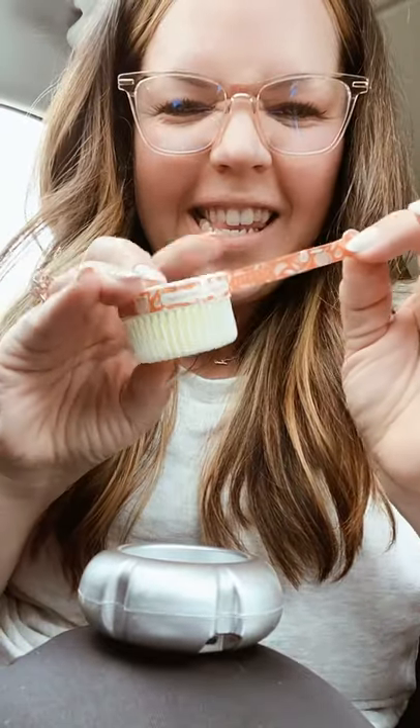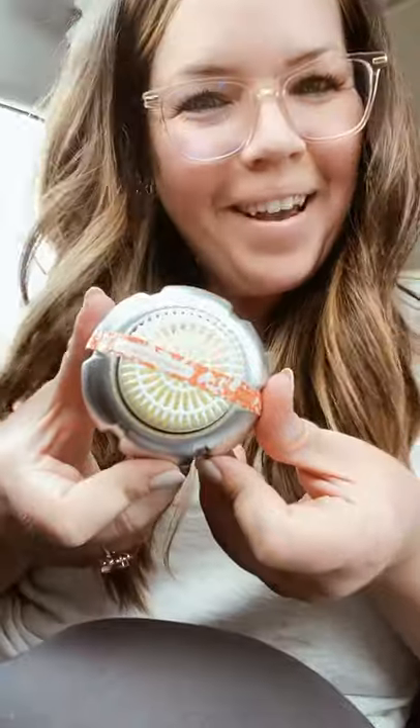Let me show you the greatest hack of all time. See this guy? It's just a sticker on your pod telling you what the scent is. Peel off the sticker, put it on the pod. Oh my god, you're welcome.